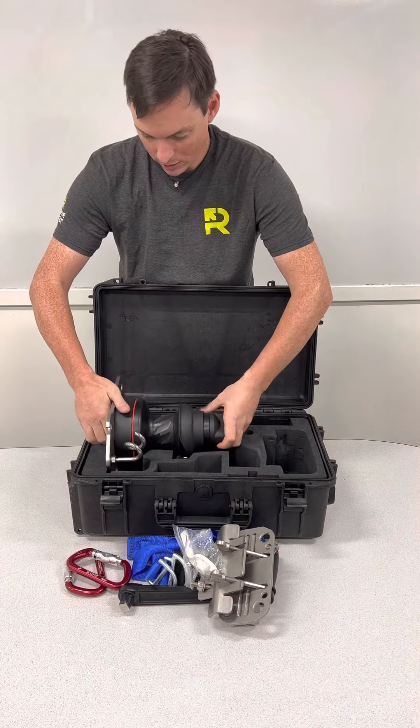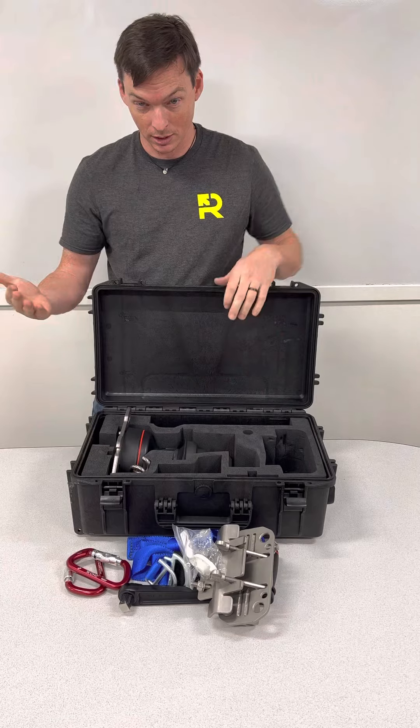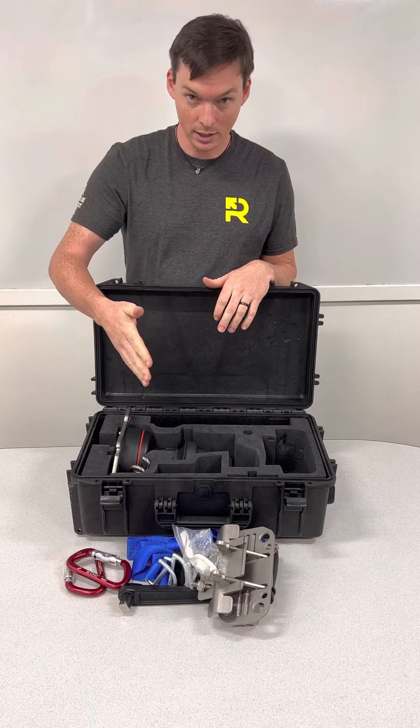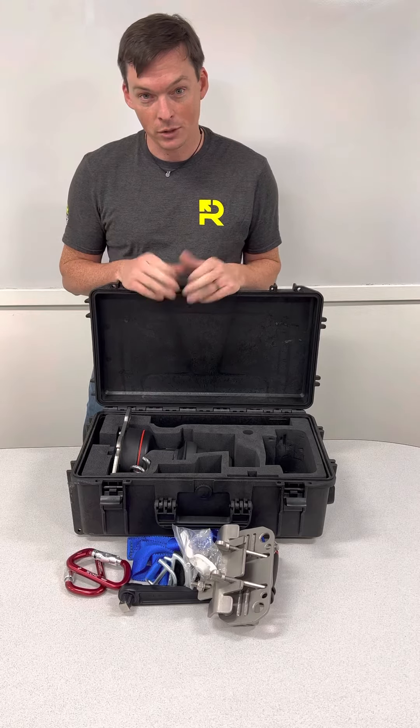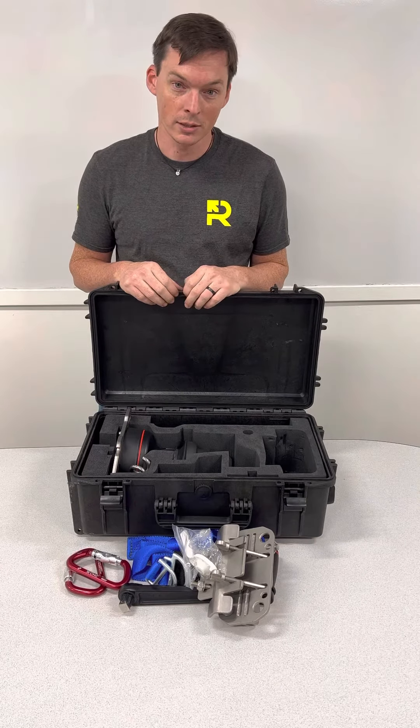It does not include the adapter for a power drill, or obviously an electric drill, if you want to use that instead of the hand crank. This is the complete NFPA kit. If you have any other questions, feel free to give us a call or check us out at rescuedirect.com.